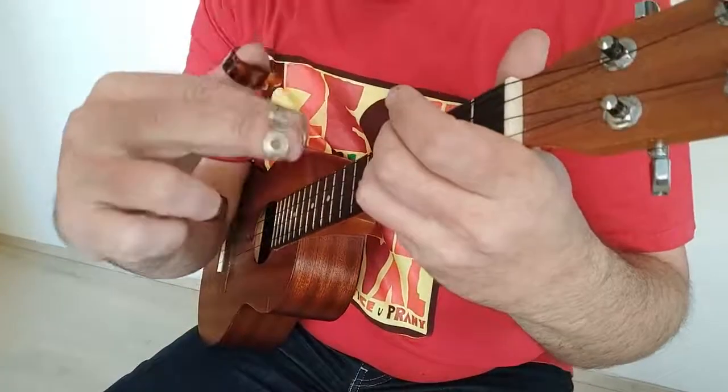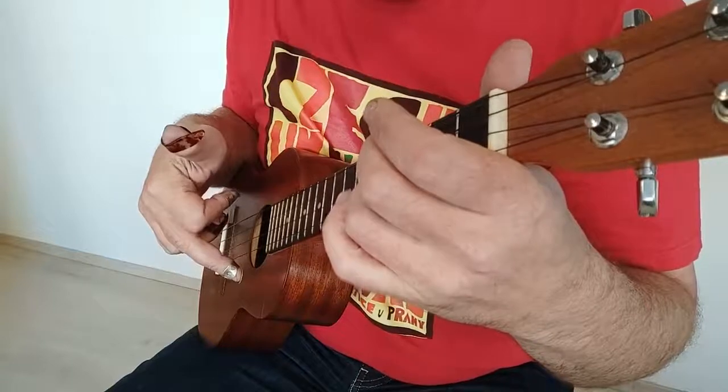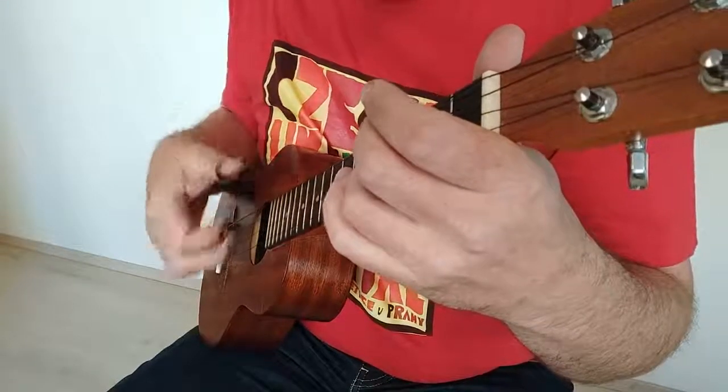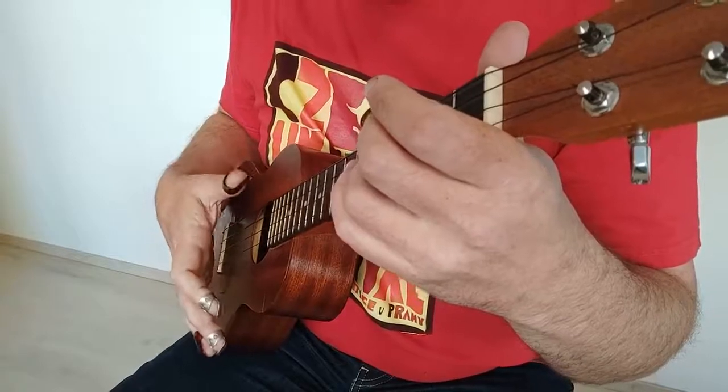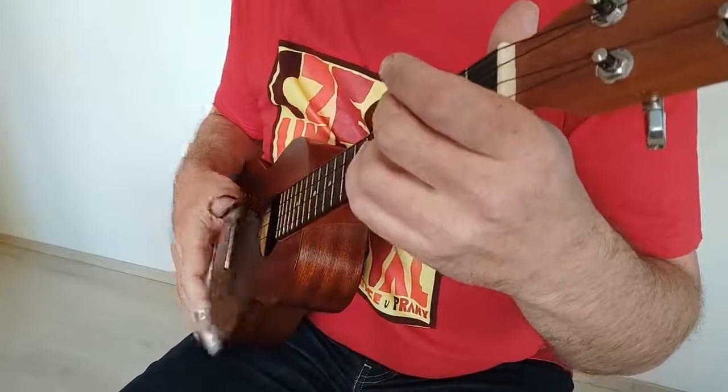Já mám banjové prstínky – to znamená, že hraju první notu ukazováčkem nahoru, druhou notu prostředníčkem nahoru a třetí notu na době hraju palcem dolů, protože já vždycky hraju na době palcem dolů.